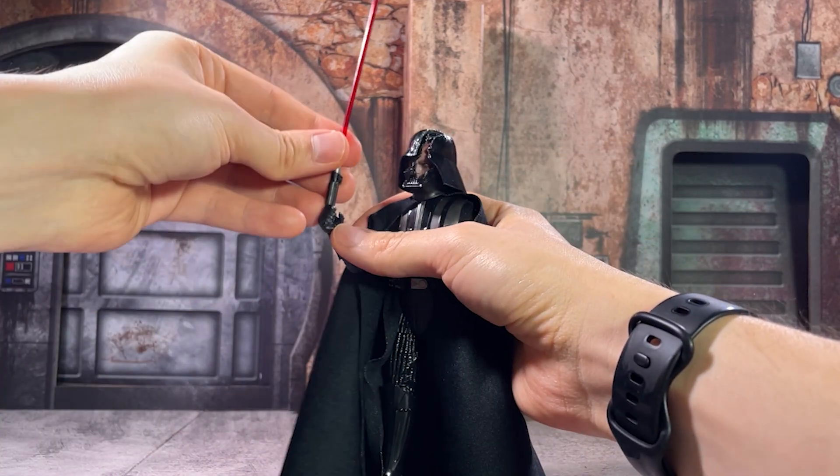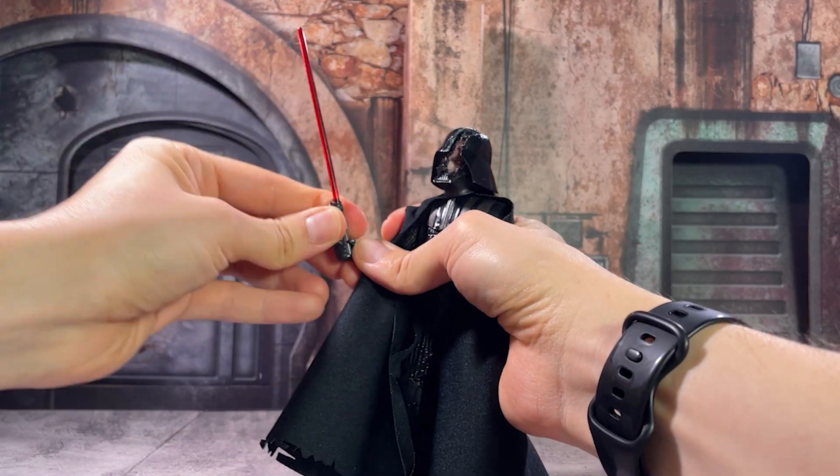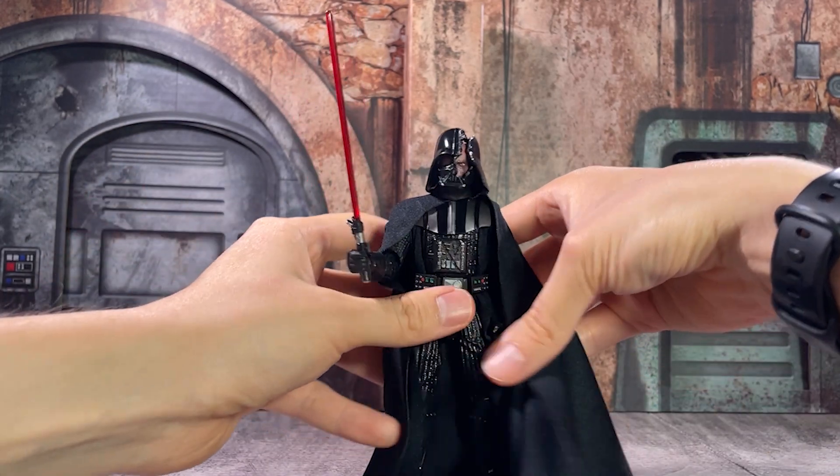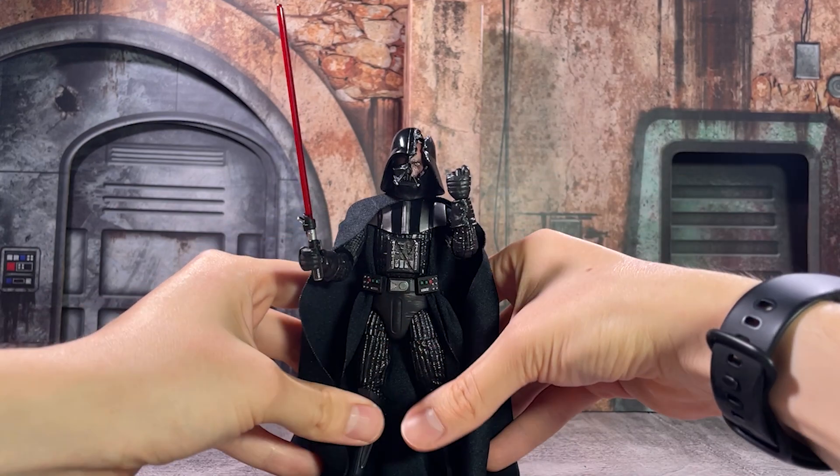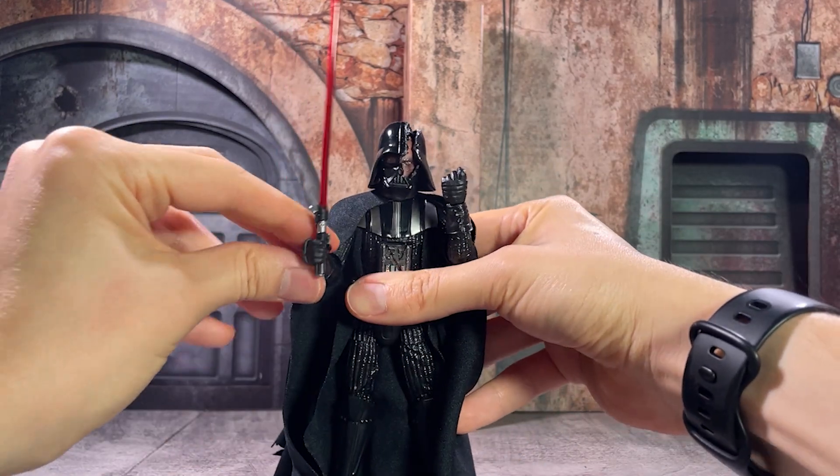This is, in essence, a very simple Darth Vader who just looks like he's gotten the crap kicked out of him — like he did in Kenobi. And I think it came together really, really well, so I am a big fan of this figure.